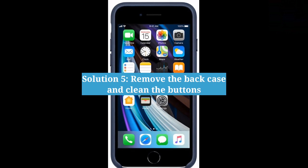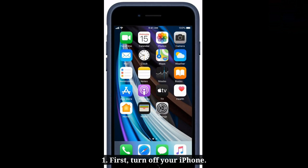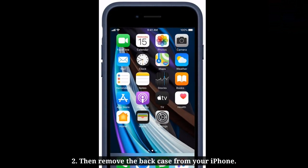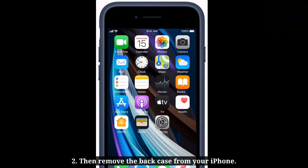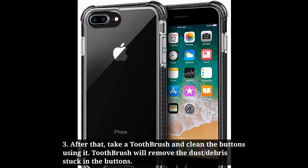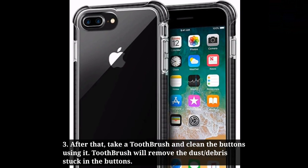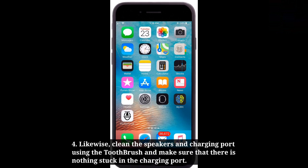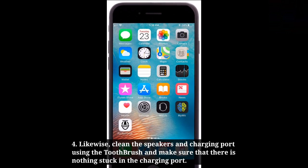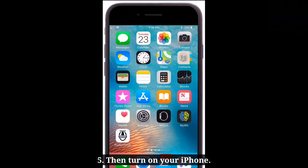The fifth solution is to remove the back case and clean the buttons. First, turn off your iPhone, then remove the back case. Take a toothbrush and clean the buttons using it — the toothbrush will remove dust or debris stuck in the buttons. Likewise, clean the speakers and charging port, making sure nothing is stuck in the charging port. Then turn on your iPhone.